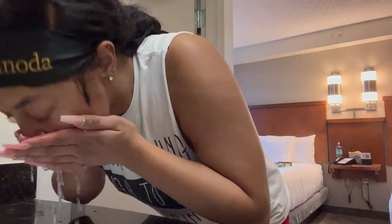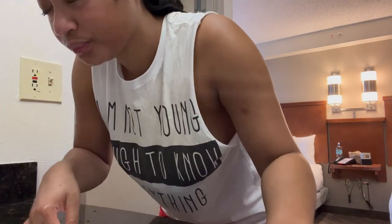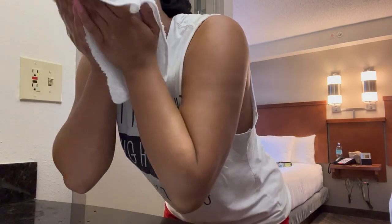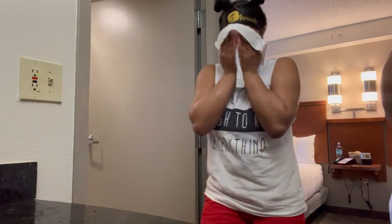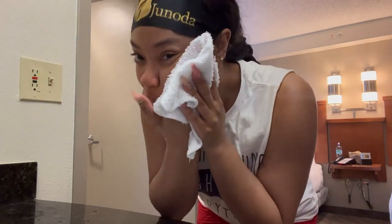Now I'm going to take some cold water to rinse my face off — this is completely cold water — and then I'm going to take my towel, which I also rinse off in cold water, to dry my face. I heard that cold water is supposed to lock in moisture, so that's why I always end with that.